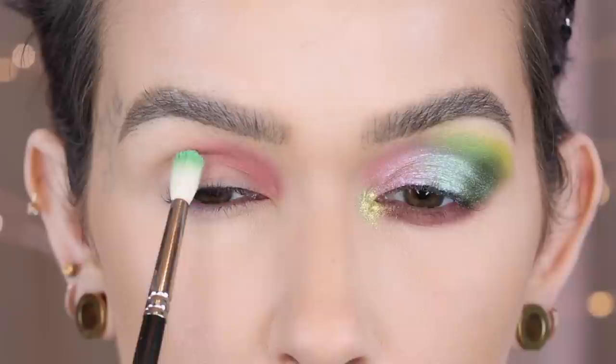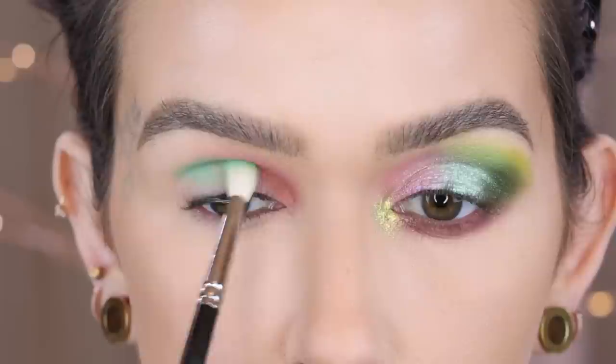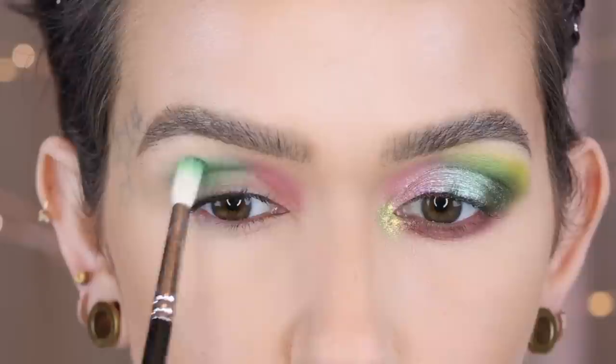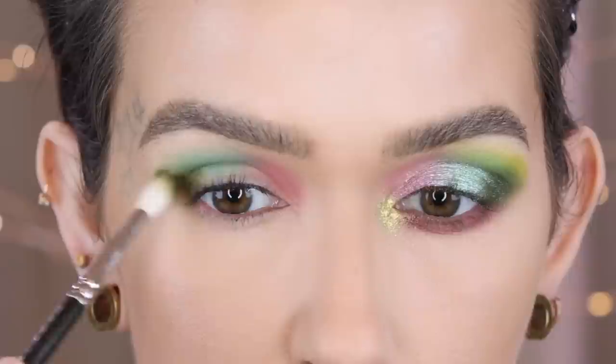On a MAC 221 with Mint Fever, I'm applying this shade on the middle part of the crease first, using back and forth motions because this is darker than the last shade, then slowly blending upward. On yet another MAC 221, I'm going in with Earth Ship, first placing it on the outer corner and then working upward, mixing into the last shade.